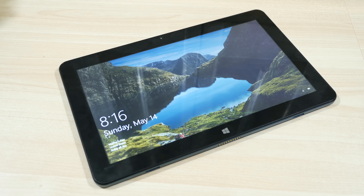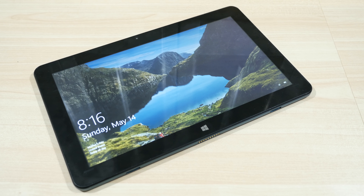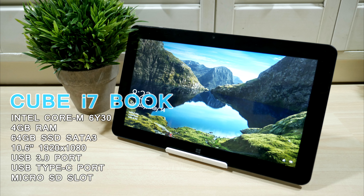Hey guys, today I'll be reviewing a Windows Tablet PC. This is the Cube i7 book. Some basic specs: the CPU is an Intel Core M, the same type of processor found on the Microsoft Surface as well as the MacBooks. It has 4GB of RAM made by Samsung. The SSD is 64GB, the screen is a 10.6 inch 1080p — the exact same model found on the Microsoft Surface Pro 2 — and it also has a few high speed ports.